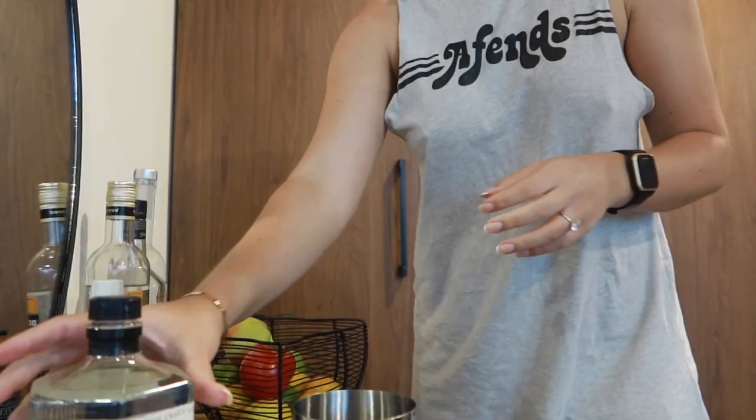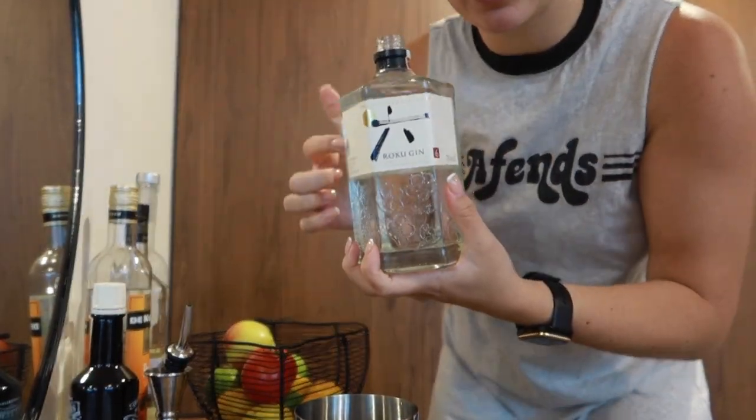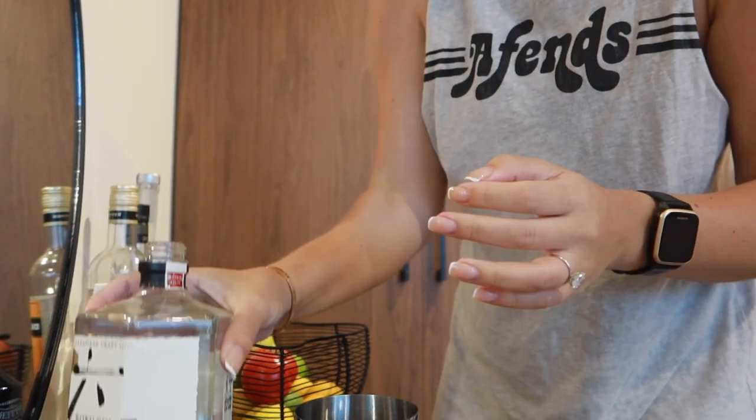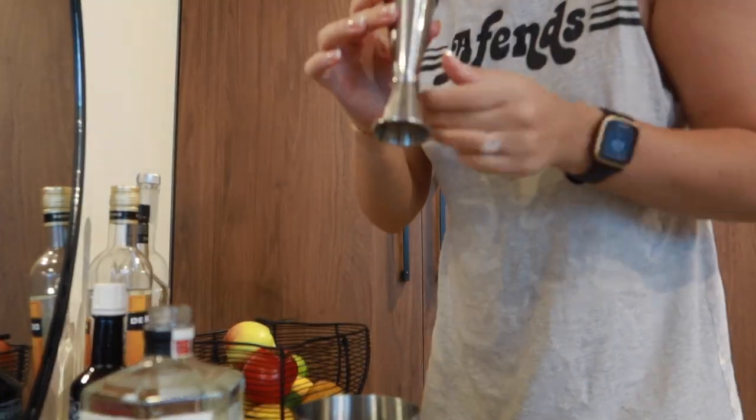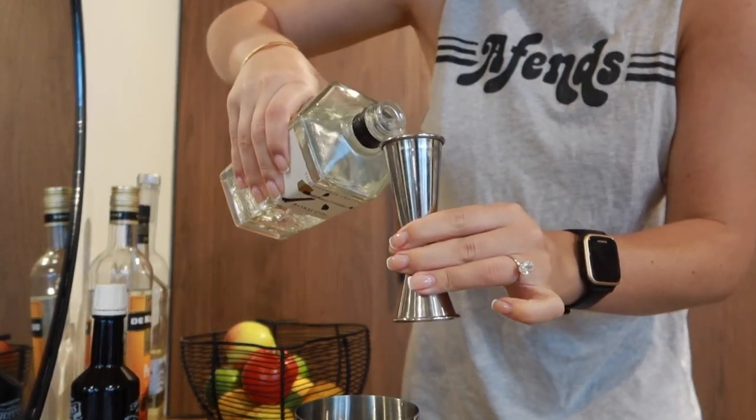I'm going to do a tribute to Blair Waldorf — we're going to do a dirty gin martini. So we're going to do gin. This is Roku gin; it's a really good one, it's Japanese. I'm going to do a double shot, which is 60ml. I'm not going to use a pourer because I'm lazy.